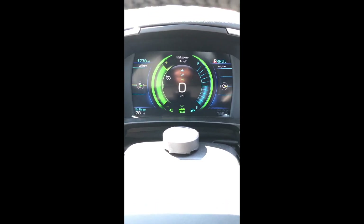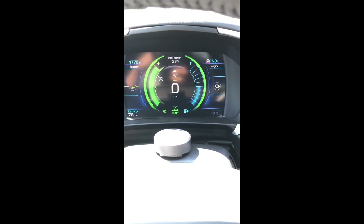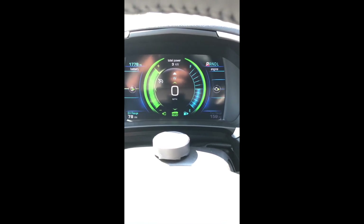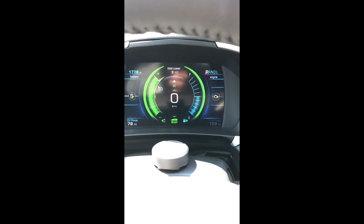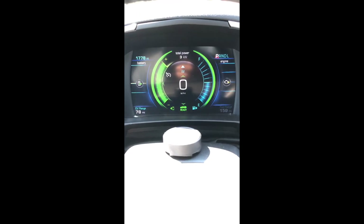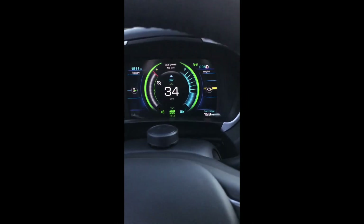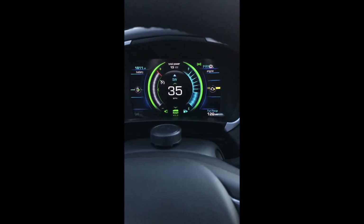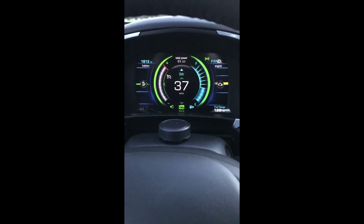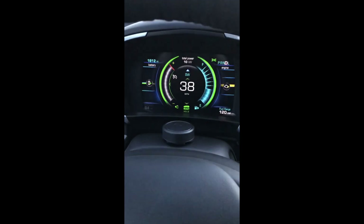I'm at 78 miles of electrical range. I've been doing the regen using Hold mode and Normal back and forth at stoplights and hills, and I've been able to get past the 60 miles I started with — now at 78, that's 18 more miles. Over what I was able to charge with a standard charging port, I've been able to use regen to get up to 78 miles. Now I'm back up to 84, holding 84, trying to see if I can get past it.